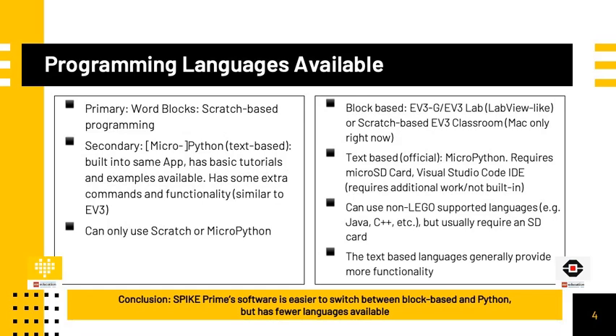There are some differences in terms of programming languages available for the Spike Prime compared to the EV3. The primary language for Spike Prime is Wordblocks, which is a Scratch-based programming language. There is also a text-based MicroPython language built into the same app, with some basic tutorials and examples available. MicroPython does provide some extra functionality over its Scratch-based counterpart. For the EV3, you can use the LabView-like EV3G, also known as EV3Lab, or the new Scratch-based EV3 Classroom. There is also an official text-based MicroPython language, but it requires additional work including using a microSD card and Visual Studio Code. You can also use non-LEGO supported languages such as Java or C++, but these also require more work.